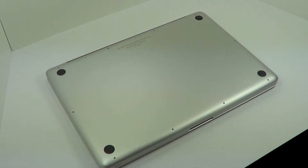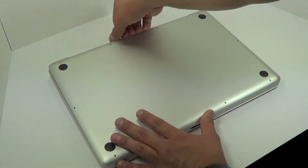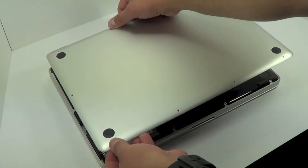Now that you've removed the screws, the next thing is to grab the cover by the back end and everything should pop out. It might be a little tough at first, but it easily pops out.